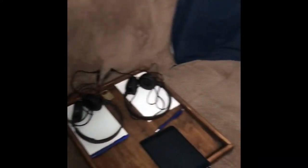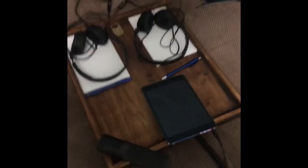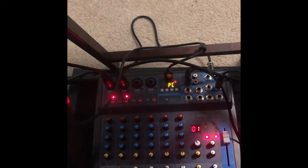I also added this iPad, which will be used to Skype people in and add a soundboard, things like that. This is my computer, the Mac that I use, and then down here is my new audio interface that I've gotten.